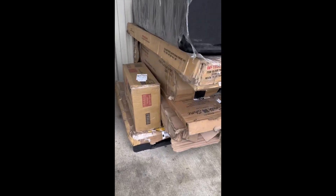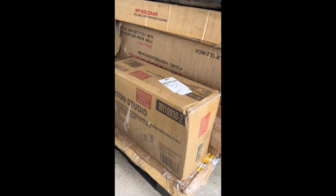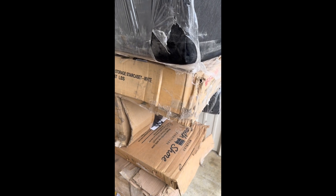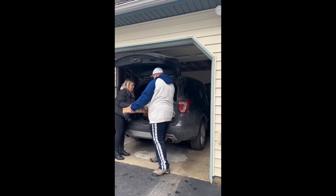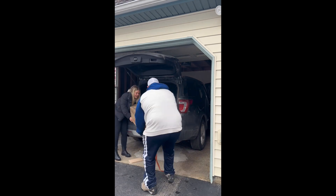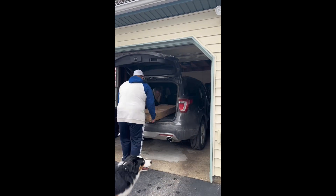I bought a $50 mystery Walmart return pallet and I have no idea what's in it, but I'm going to show you guys and you can tell me whether I did a good thing or a terrible, terrible thing. This was bought as-is, no return, so whatever I get is mine and I have to deal with it whatever it is.